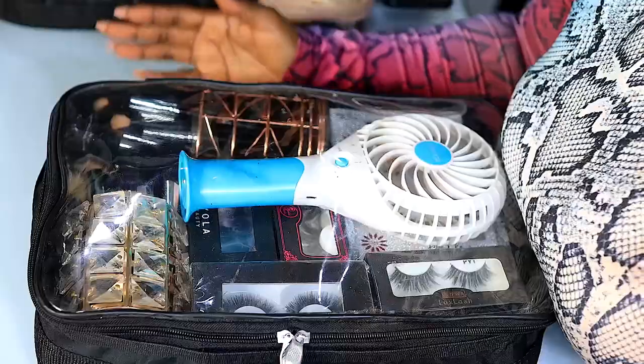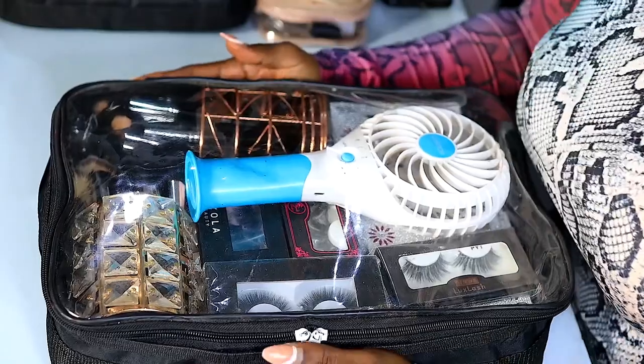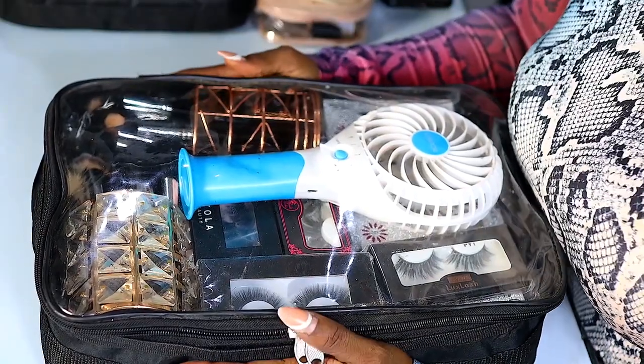Hi guys, welcome back to my channel. My name is Laifa. If you are stopping by for the first time, welcome. In today's video I'm going to be showing you guys how I pack up my makeup kits for when I'm going for work outside of my studio. If that's something you'll be interested in watching, keep on watching.